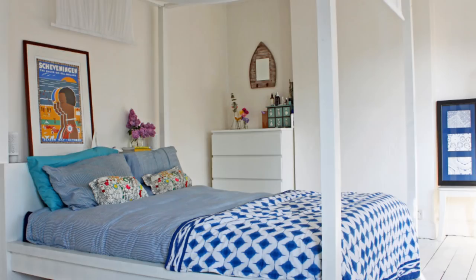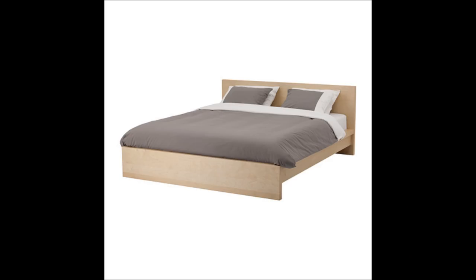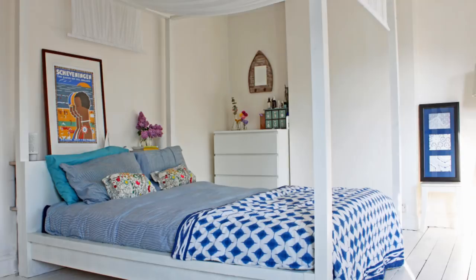Welcome to Handmade Home, I'm Hester. Today I would love to show you one of my favorite IKEA hacks: how to turn your mom bed into a four-poster. What to do when you want a four-poster bed but you have a perfectly good IKEA mom bed? You upcycle.